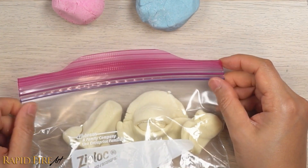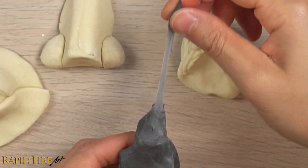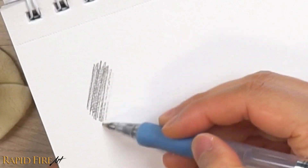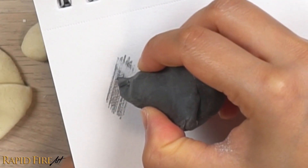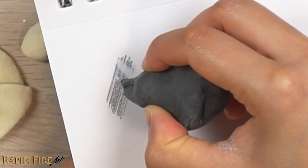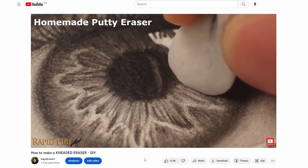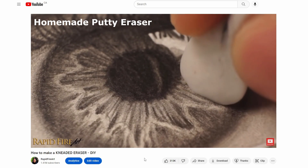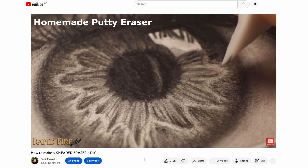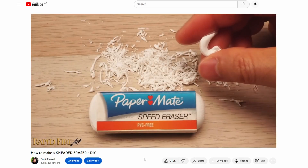If you want to make models that will last forever without needing to be stored in an airtight container and can double as an eraser, check out my video for making a putty eraser using common household items. The homemade putty erasers I made in that video have been sitting in the corner of my room collecting dust in the open air for more than two years and they're still soft and pliable. The process takes a little bit of muscle work but definitely check it out if you're interested.